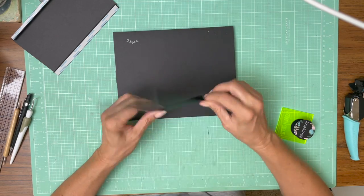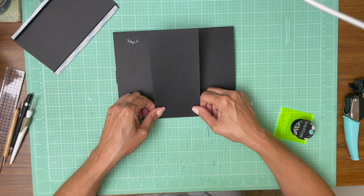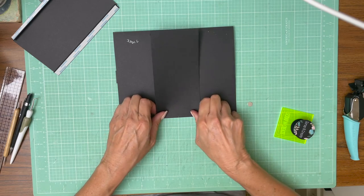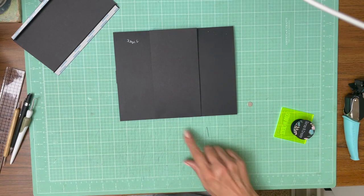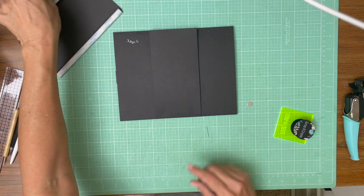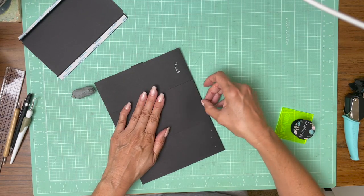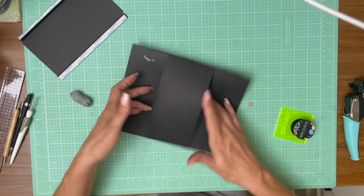I have to lay down the side that has the mark. I'm going to erase that little tick mark so that it won't be showing in my border. Come across, press everything flat, lay that down. So there's our belly band.